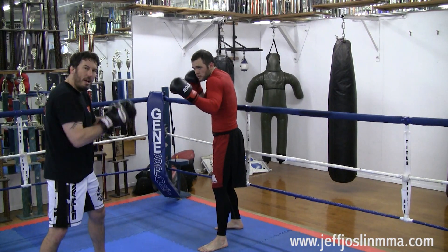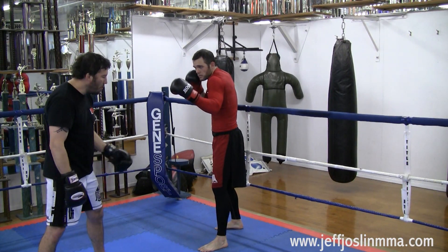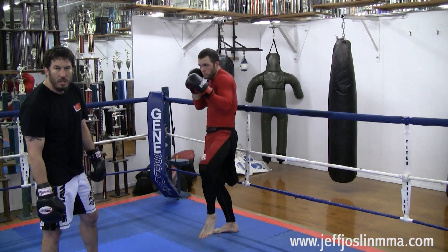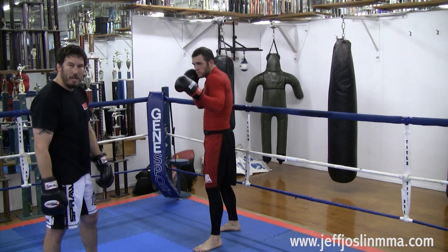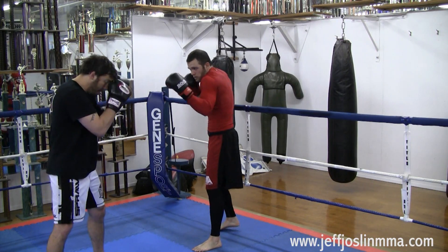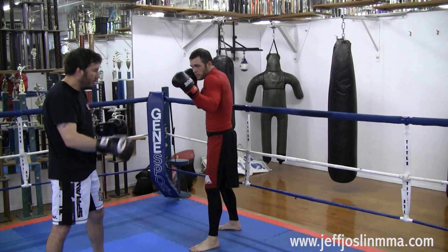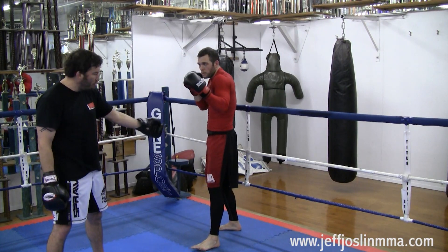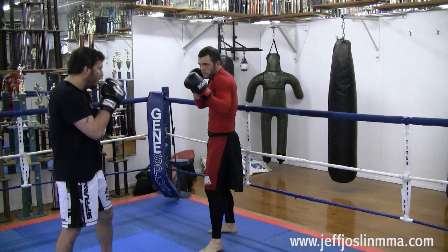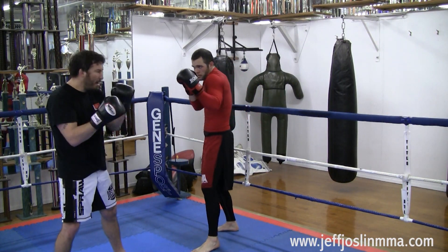Now I want to land that right kick. So if I throw it now, he's going to lift his leg up, block with his shin, and I'm going to hurt myself potentially. So I don't want to kick when he's ready — or he can counter. So for this position, with my left jab, I'm going to get him to move to his left. Because normally he won't always move to his left — if he moves to his left, he knows he might get kicked in the legs. But I'm going to force him to move to his left by jabbing.